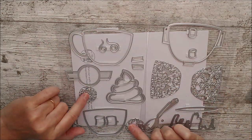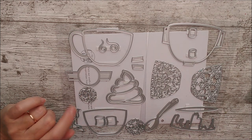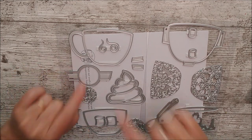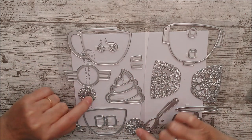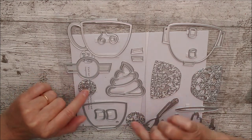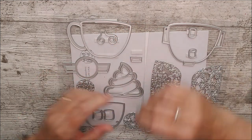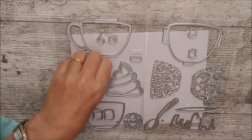We've got two round sentiment dies: one says 'Sending Warm Hugs' and the other says 'Warm Winter Wishes.' Then there's a label die — you'd cut that out first and then add the sentiment into the center, or use an ordinary punched shape or circular die. These are verso, so they're intended to be used together, and there are little extra detail pieces that fit on and add a finishing touch. That's all the dies accounted for.